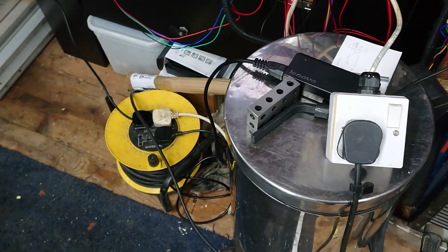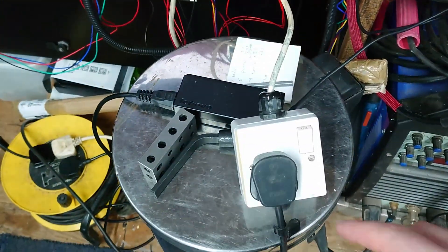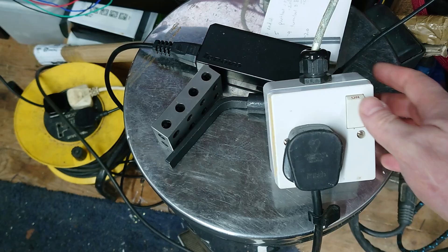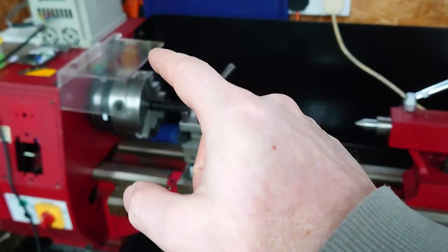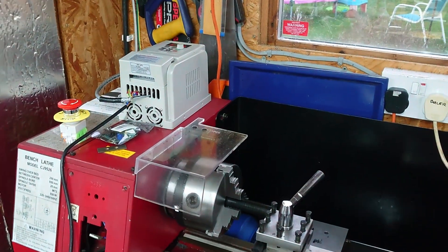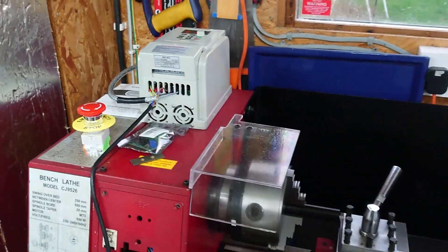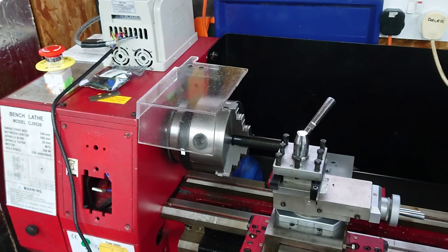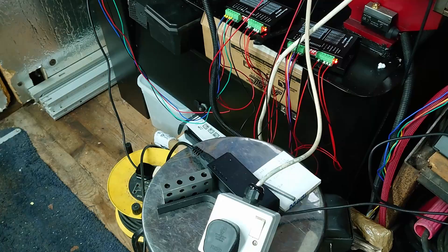The current state of it is very much how you last saw it. This is now my new emergency stop button which just kills the power to everything running on there — basically the power supply for the stepper motors and the inverter. It's not an instant stop but I need to wire that in, which is a little bit involved, so I haven't had time to do that just yet, but this is better than nothing.